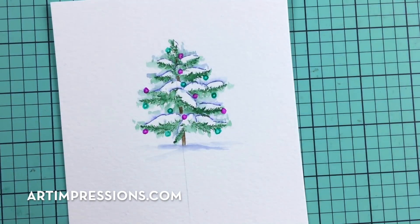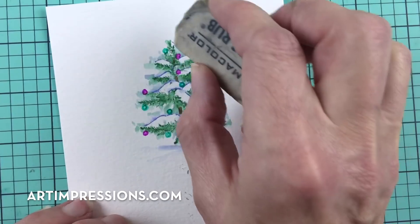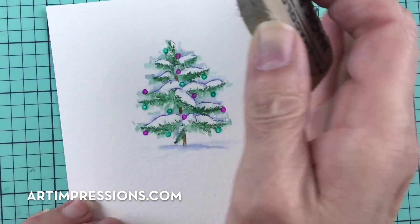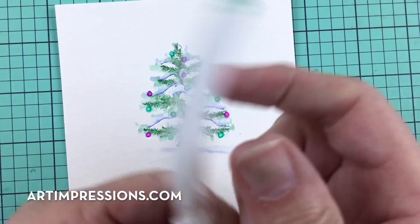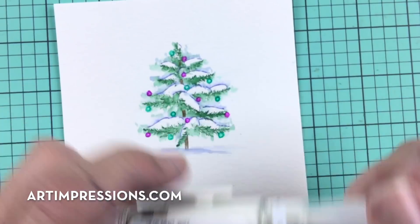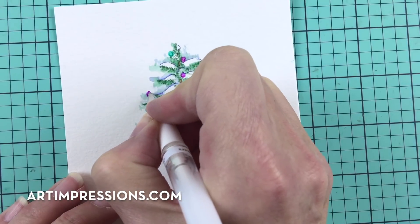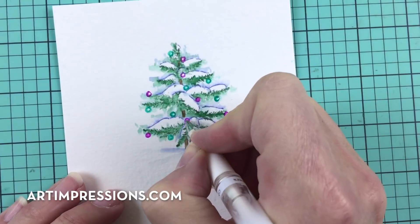Once that's dry we can take the pencil marks off — most will be hidden by the stamping, so you don't have to do a lot to the center, usually just where the white areas are. Now I'm going to take my pigment pin — this is the Uni-ball Signo white gel pen — and put the highlight back on these little ornaments. It's really important that they have that. Just a tiny little dot will add a lot.